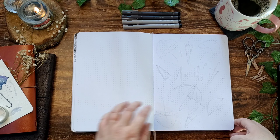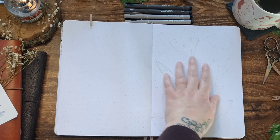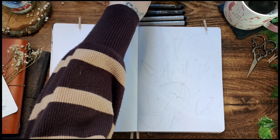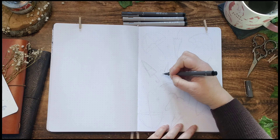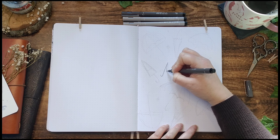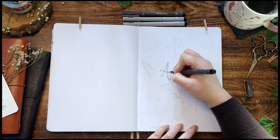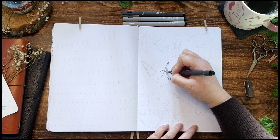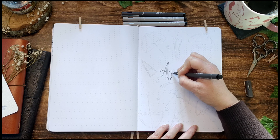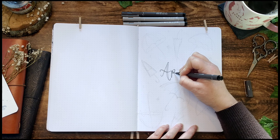For the cover page I've done some little rough sketches of some umbrellas around the title of April. I used a 3H pencil to sketch out my umbrellas first just so I can work out where everything goes and make sure that the placement of everything looks okay. Starting off with the title of April in my own handwritten font, I'm using a dark grey 05 fineliner from Unipin.